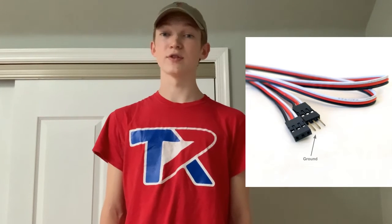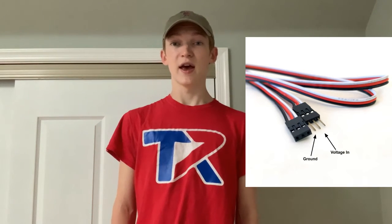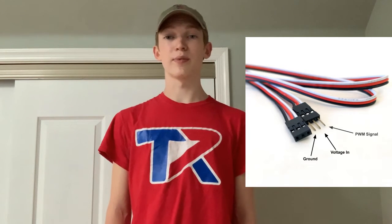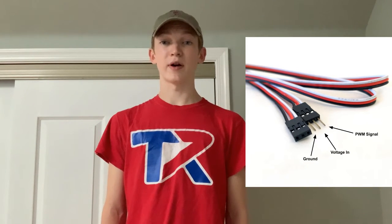In our case, there are usually around three cables on a PWM. There's the ground and the input. The input basically supplies power to whatever device, and the ground lets that power exit. The third cable is called the PWM signal. The signal wire basically acts as an on and off switch, with a certain amount of voltage turning the device on and zero voltage turning the device off. This signal wire is basically what lets us control the power going to the device.